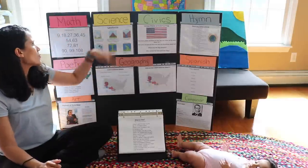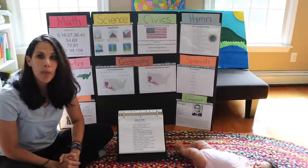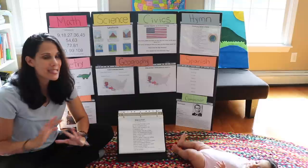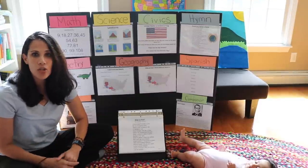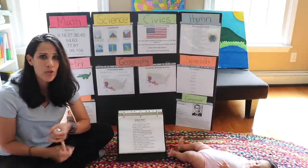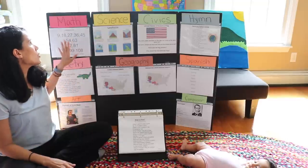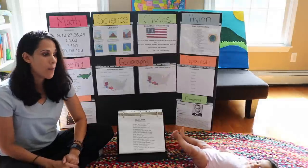For math, we have skip counting. Skip counting is very important for children to learn. One of my children learned how to multiply just by knowing her skip counting songs. Skip counting songs are wonderful for learning multiplication facts, for patterns, for telling time, and for many mathematical concepts. In this program, the children memorize their skip counting songs from 2 to 10.